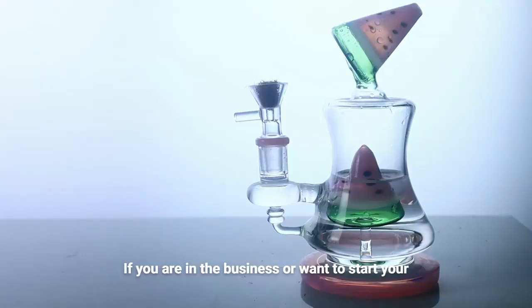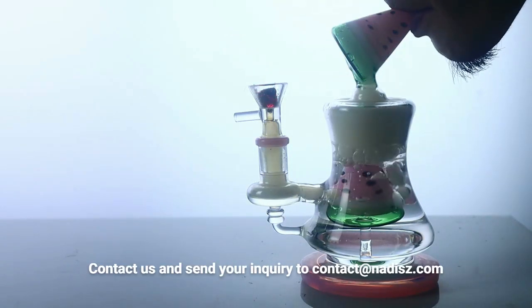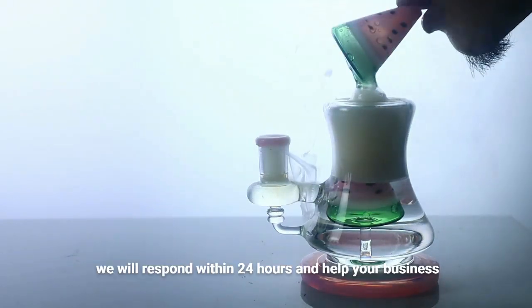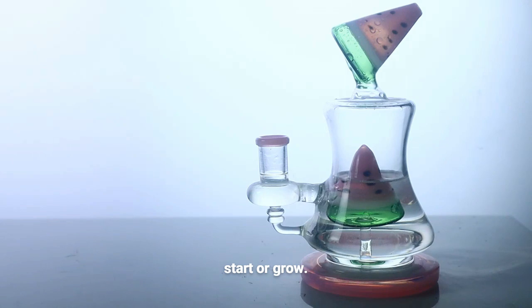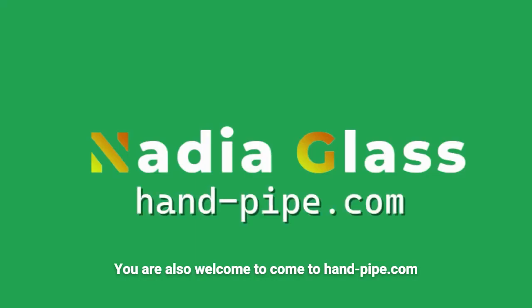If you are in the business or want to start your business in this promising industry, come here and take a look. Contact us and send your inquiry to contact@nadis.com. We will respond within 24 hours and help your business start or grow. You are also welcome to visit hand-pipe.com to take a glance at our product lines. Thank you.